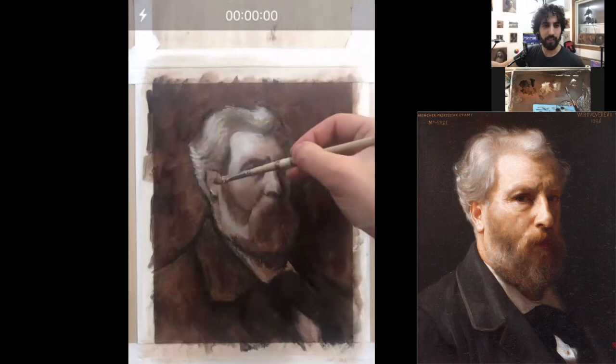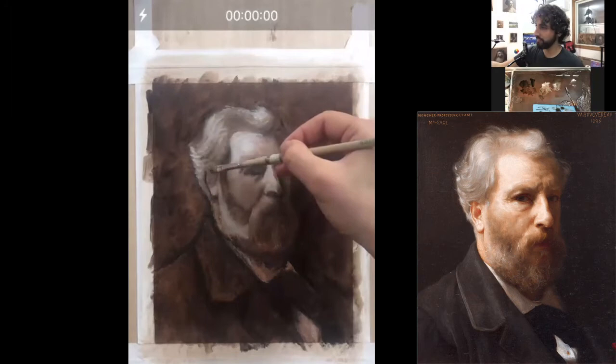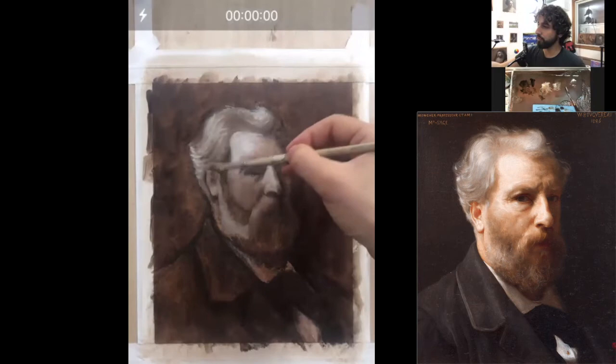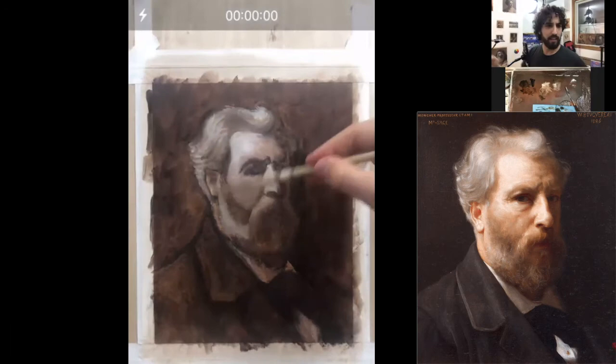Jonathan's going to love this. Now I want to make some darker areas in this ear — just a few darker moments, applied simply, not getting into too much detail. Didn't do the neck yet — going to handle the neck. Jonathan's texting me.